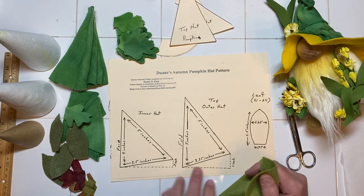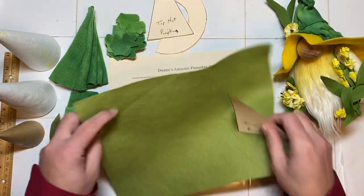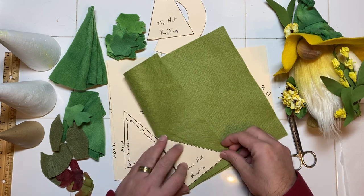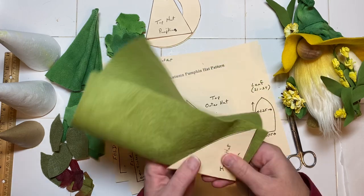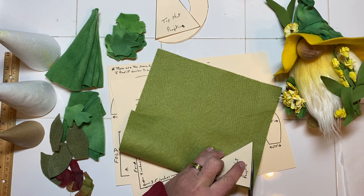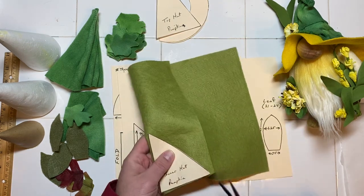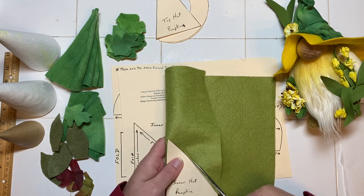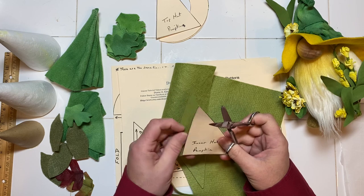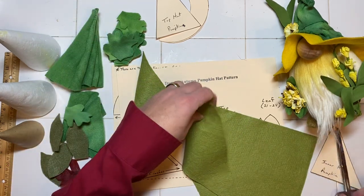I've cut out my patterns from my autumn pumpkin hat pattern, and I'm going to take those templates. I'll fold the felt — same thing I would do with the fleece — and cut it out. I try to get as much of my patterns as I can out of the same piece of felt. I don't like having extra material. I always try to save it. That inner hat is going to be the bottom piece where I glue my leaf pieces on, and then there's a top outer hat.